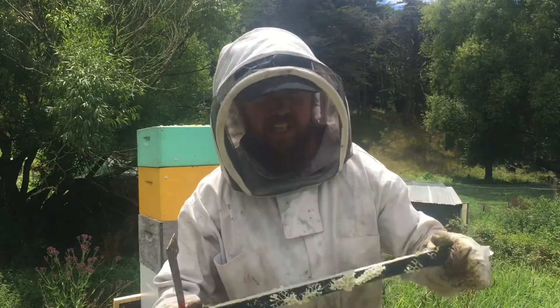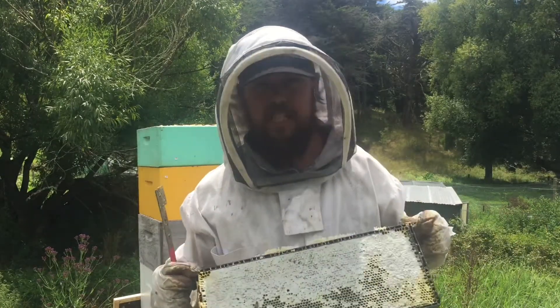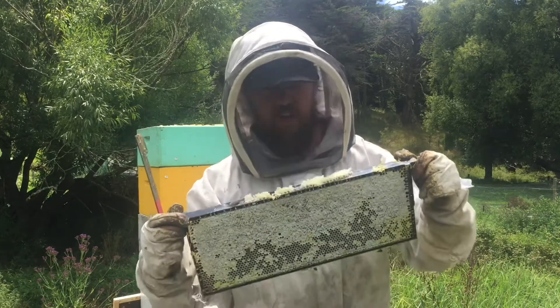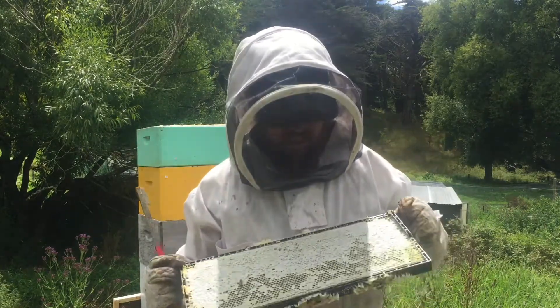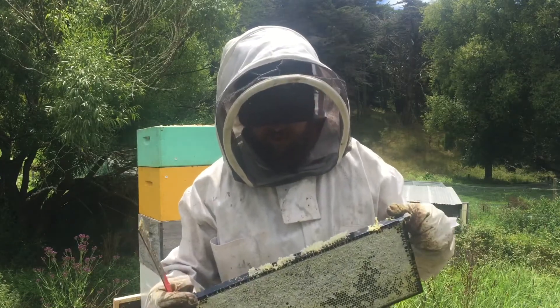They're three-quarter frames, so I'd say at least 15 kilos of honey in this box. That's definitely gonna add some weight to the tally once I get my stuff checked and actually process them.